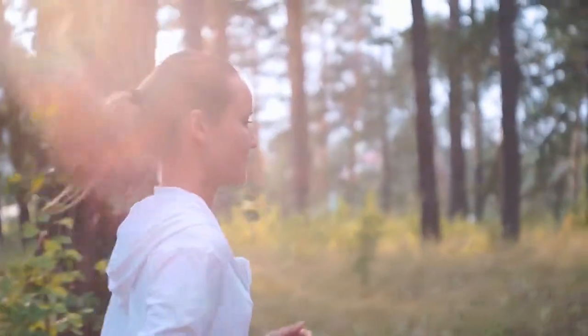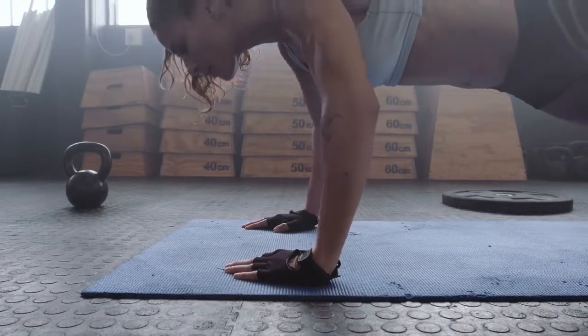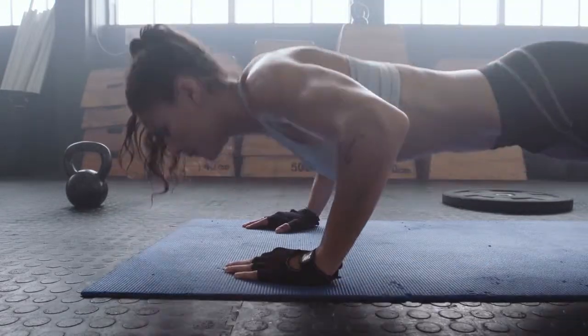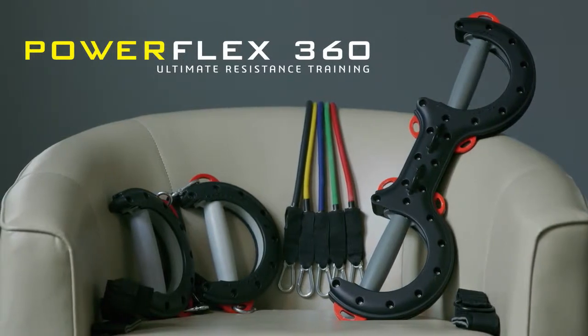We all want to look and feel great, but it's not always possible to get to the gym and train to get that body shape you desire. So we developed PowerFlex 360, the world's first ergonomic resistance training system.